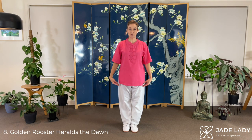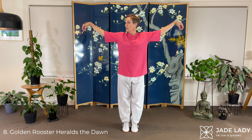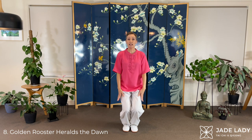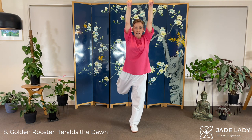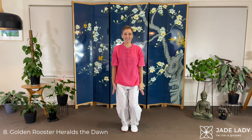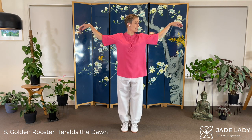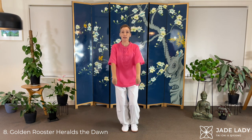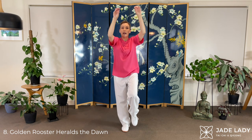Golden Rooster Heralds the Dawn. Forming hooks. Lift the heels, looking left, release the hooks, flow. Now we're taking that left leg back, bend at the knee, just lift as far as you can, put it down with control. Easier said than done. Now looking right and flow. Now the right leg back, make your muscles work, and lower.